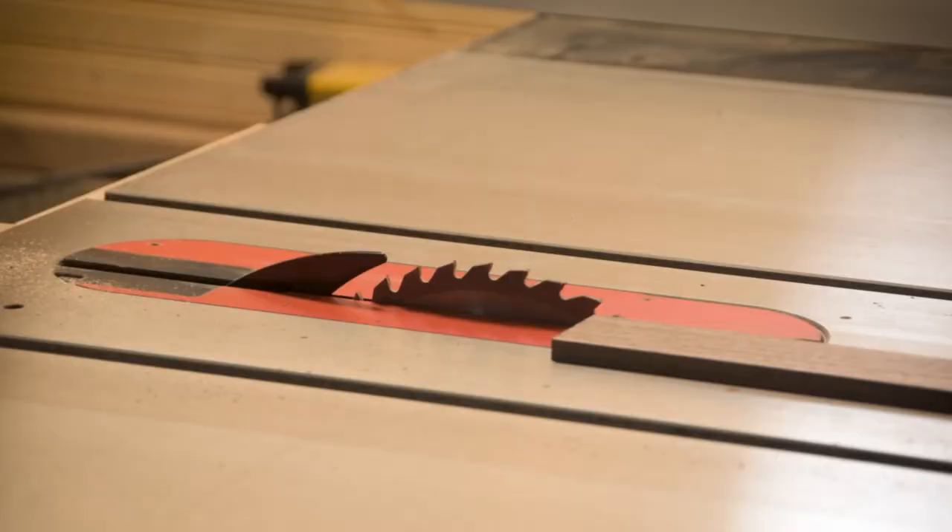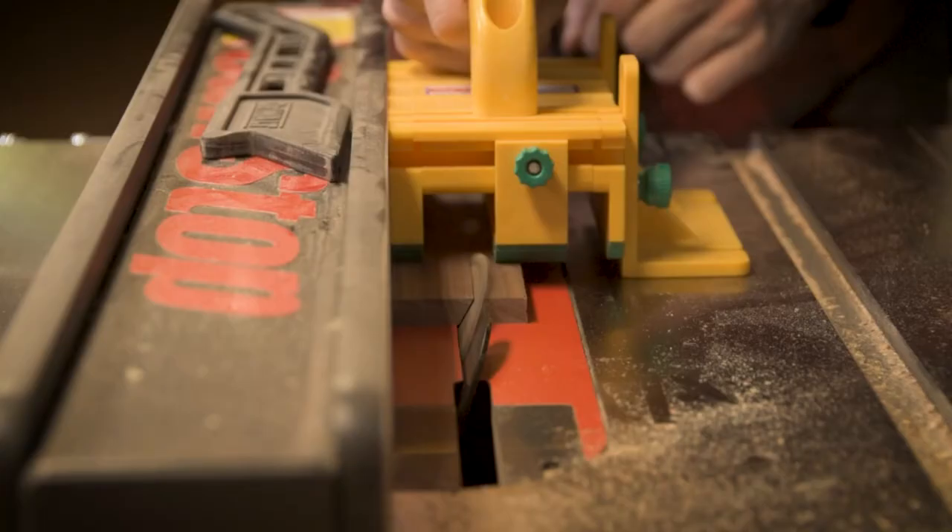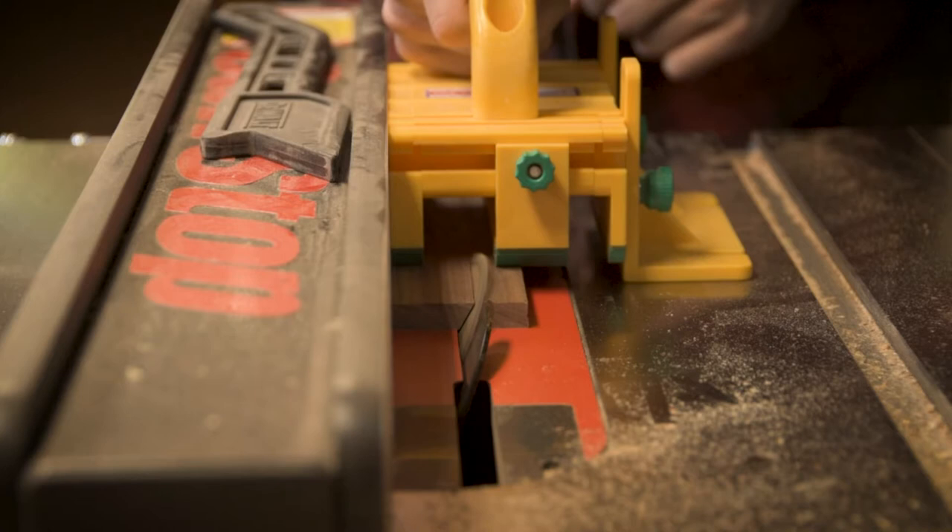The hanging mechanism for this cabinet is going to be just a simple French cleat. Normally I wouldn't make these out of walnut, but because I had so much scrap laying around I just went for it.